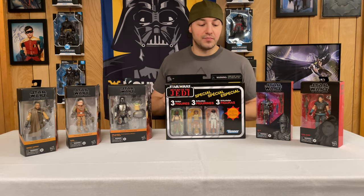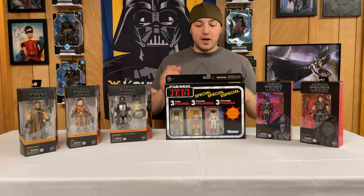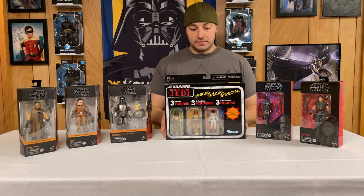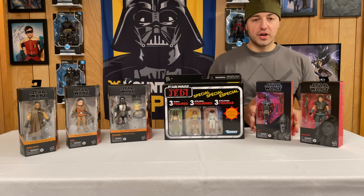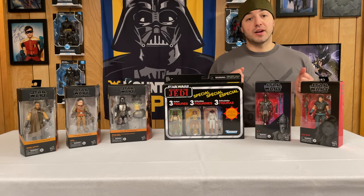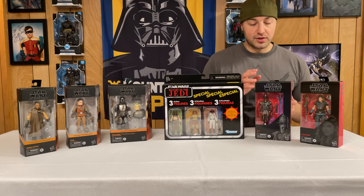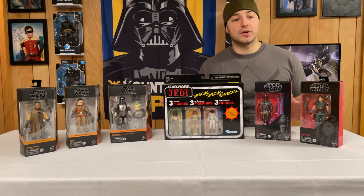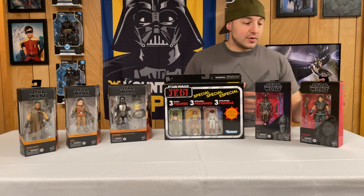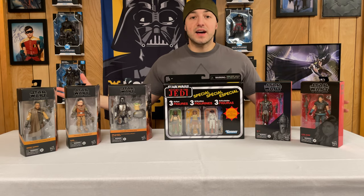I walked in at the right time and they had just stocked up so I grabbed them while I could. I missed out on the original run of these figures so I got them from Entertainment Earth on the re-release and I'm very happy they finally got here. We also have IG-11 in the old school packaging, a Best Buy exclusive but Entertainment Earth got their hands on him. And we have the lovely Cara Dune — I know this figure is going up in price, but I still want her to go with my Mando crew on the shelf.